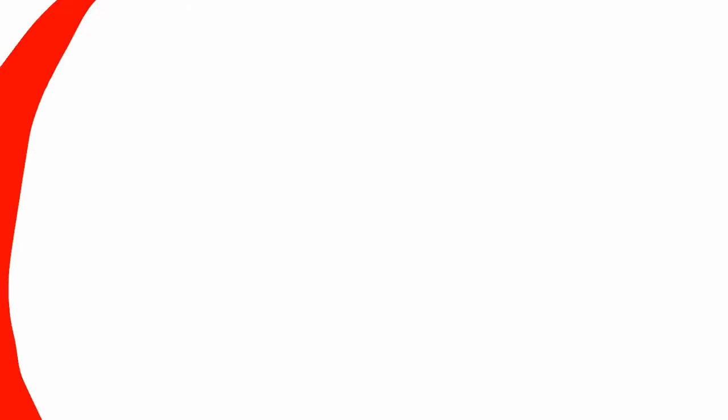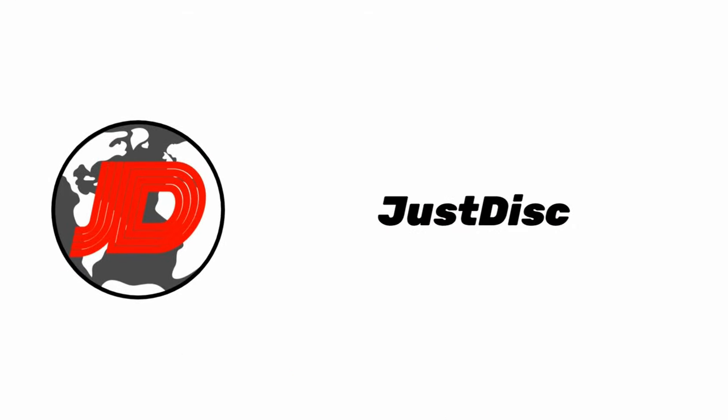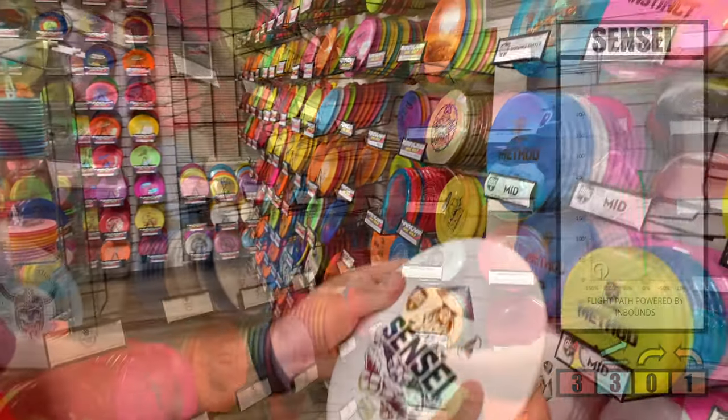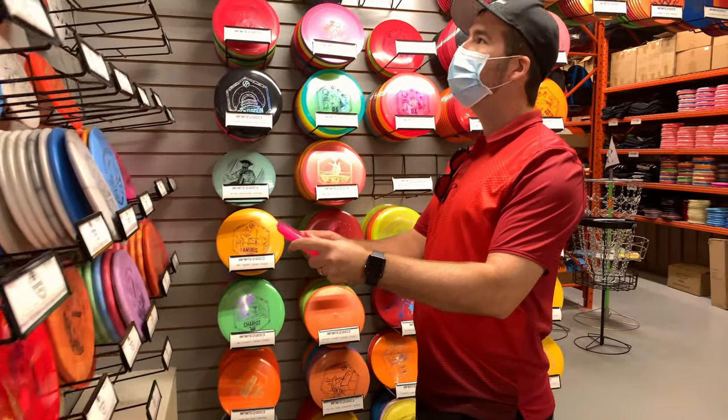Now, without further ado, let's get into it. Understanding the flight numbers, the speed at which you can throw, and having a disc that feels good in your hand are all important factors. Feel is especially important, since if it doesn't feel good, it's not going to breed confidence. And we all know that disc golf is a very mental game.